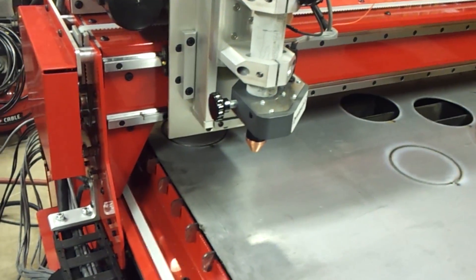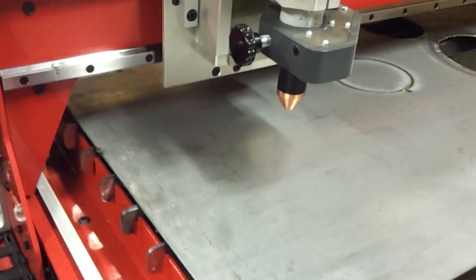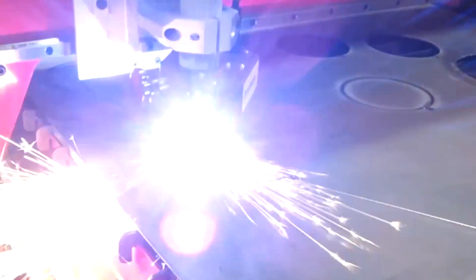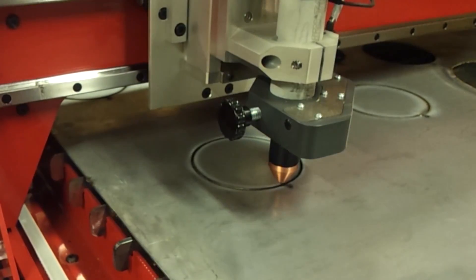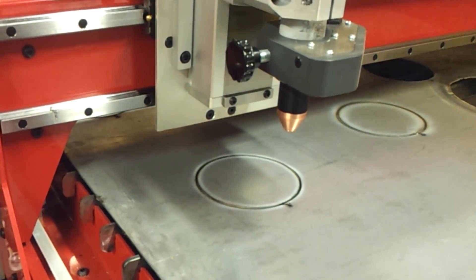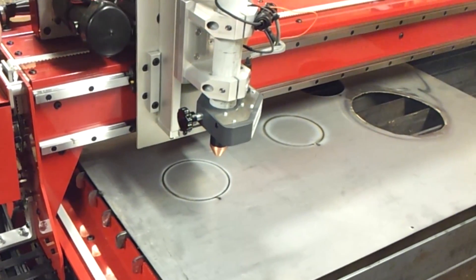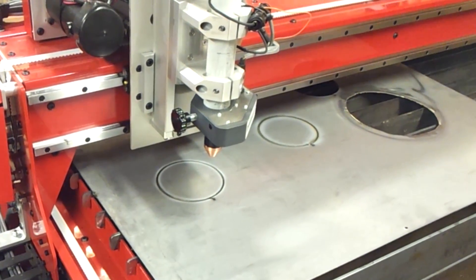We've already completed a few initial test cuts, but I just want to let you see the machine actually running. We're using a Hypertherm Powermax 45 with a machine torch — that's a 45M. In the next videos I'll go into more detail about the amperage, inches per minute, and the distance from the torch to the work itself.